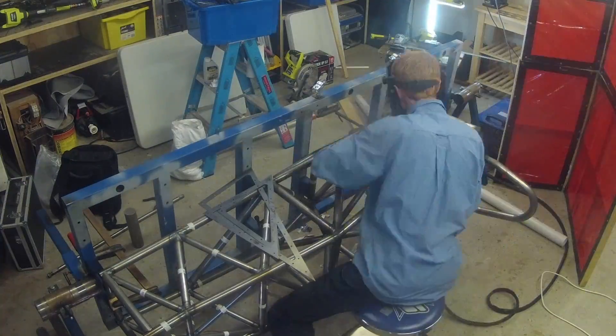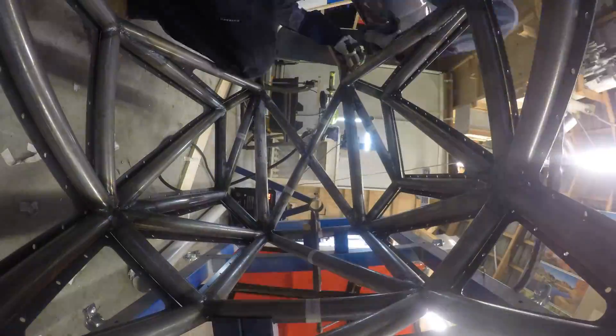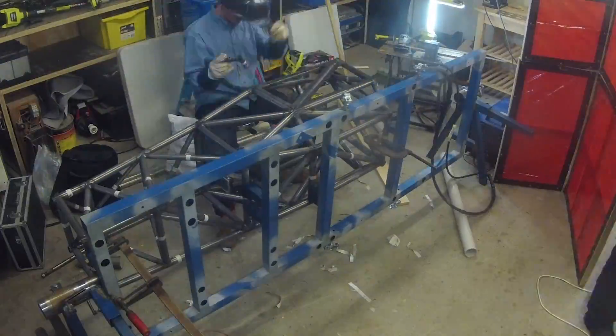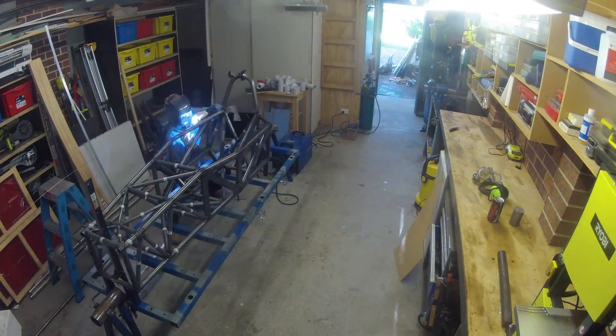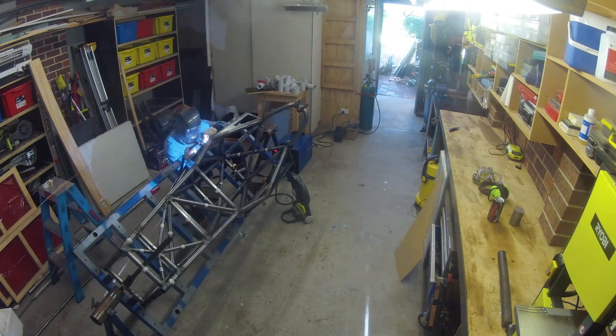Since I used round tube I wasn't going to be able to just rivet the panels directly into the chassis as a lot of the other cars do. I would need to weld mounts onto the tubes onto which the aluminium panels could be riveted. I had all of the panels and mounts laser cut so there was no issue with fitment. Having this rotating jig was very helpful for welding the side panels on.